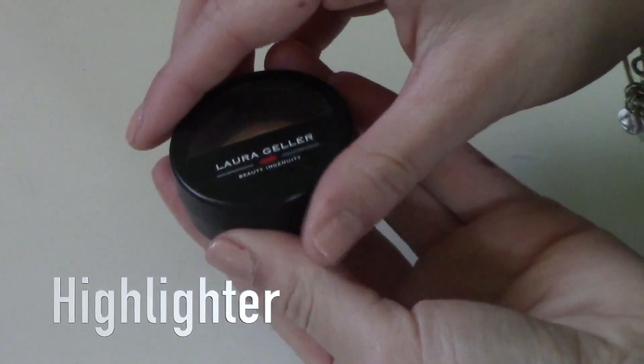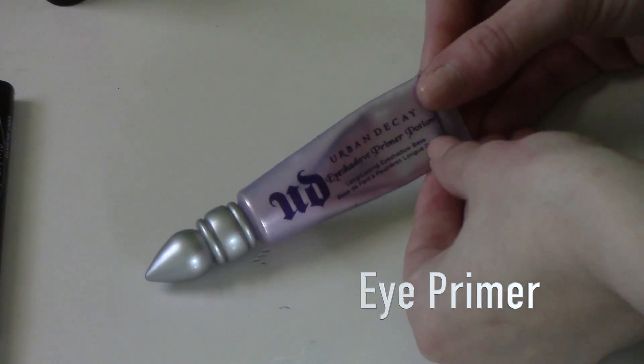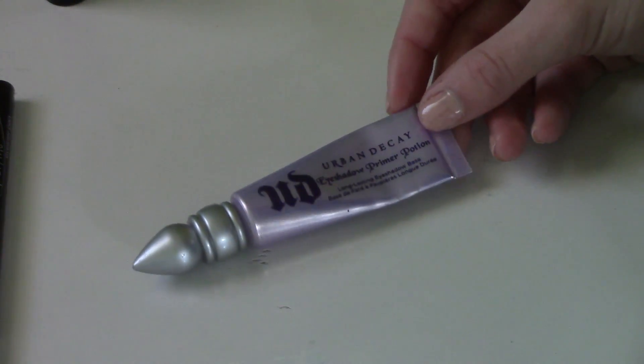Next for highlighter, I'm just going to be using this Laura Geller one, and I'm just going to be taking a fan brush from EcoTools and putting that on. This highlighter is not very sparkly or shiny, but I like it because it's very subtle. Then for eye primer, you know which one I'm using — this is my holy grail eyeshadow primer from Urban Decay. I'm just going to put this on both of my eyelids; this eyeshadow primer literally makes my eyeshadow stay on forever and the eye color is very vibrant.